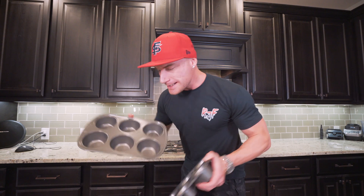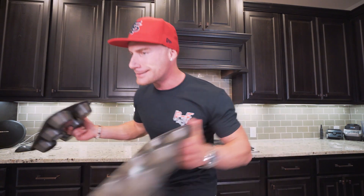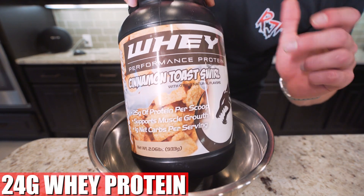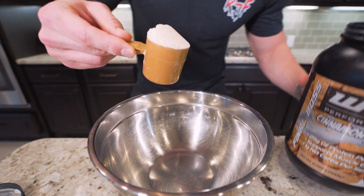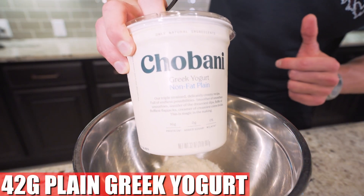We're not making any regular old muffins — we're making big, Texas-size muffins, so we need big muffin trays. Go big or go home. First, set a mixing bowl down on your food scale. Ingredient one is 24 grams of whey protein powder — I'm using that cinnamon toast swirl from Final Boss, finally back in stock. Any vanilla-based protein will work. Add your 24 grams, then 42 grams of plain fat-free Greek yogurt.